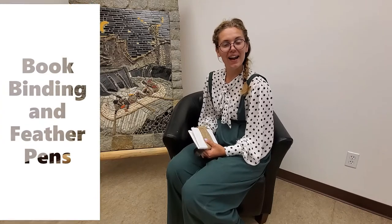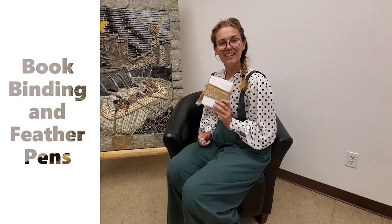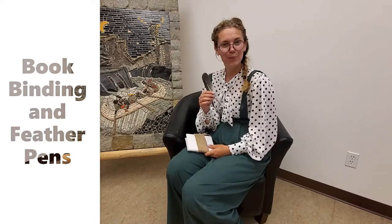Hey everybody, I'm Maddie with the Northern Rockies Museum, and on this edition of the Learning Railway we're going to be learning how to bind our own books like this one here, and we're going to be making a real feather pen.